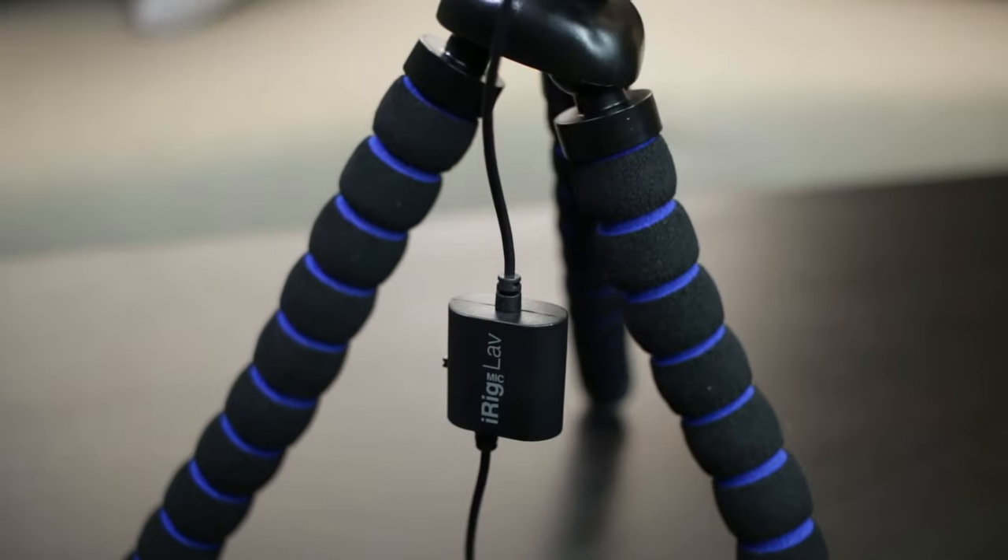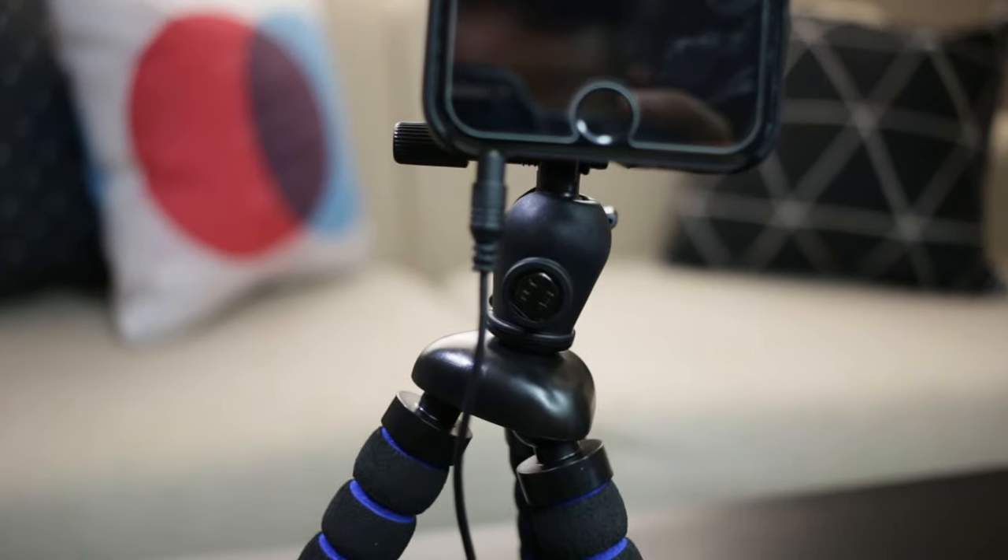Number two is the microphone. The mic I recommend is the iRig Mic Lav. This mic is fantastic — it's simple, it's got a good cord length, and this is my go-to mic for doing Facebook Lives and Periscopes. It's about $40 US. There's also a directional mic option — the Rode VideoMic Me — especially if more than one person is going to be on camera. I'll link the full dedicated mic video, but as far as a solid mic for quick videos, social media, or live streams, the iRig is my go-to.